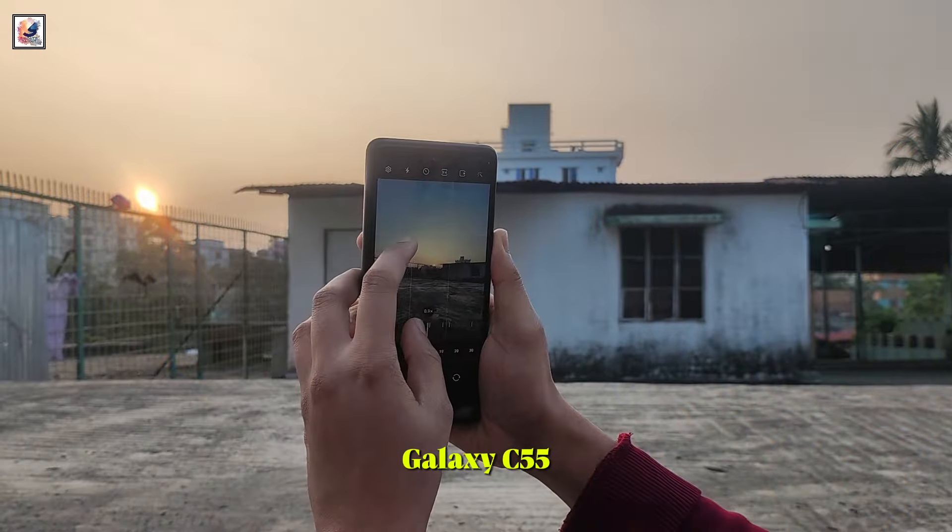Samsung is preparing to launch the Galaxy C55 with the Snapdragon 7 Gen 1 chipset by Qualcomm. The device also appeared with 8GB RAM and Android 14 with One UI 6 on top.